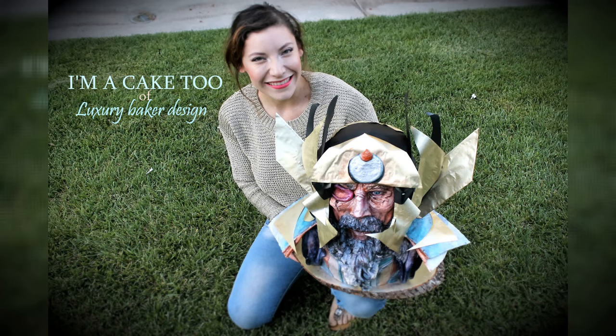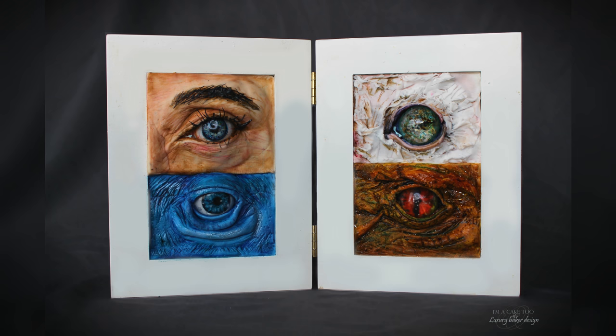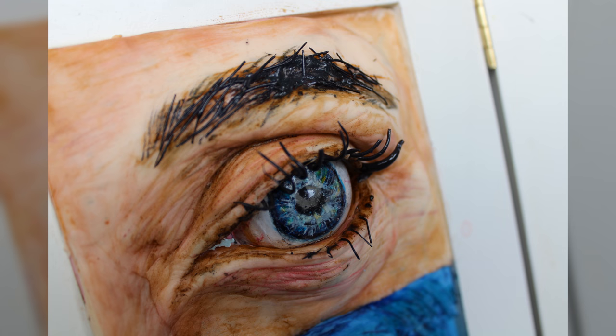Hello everyone, I'm Nicola, this is my K2U Luxor Baker Design. This time I'm gonna show you the different ways to make more realistic eyes with two different options to do it, and also the different textures where you can use the eyes.